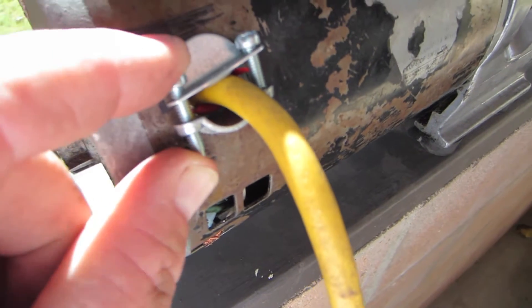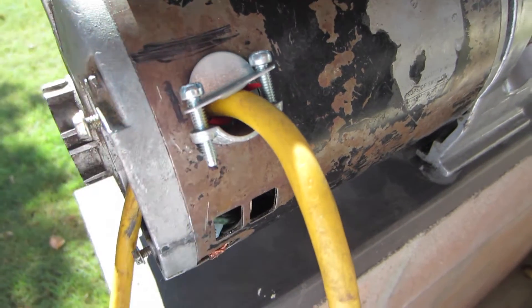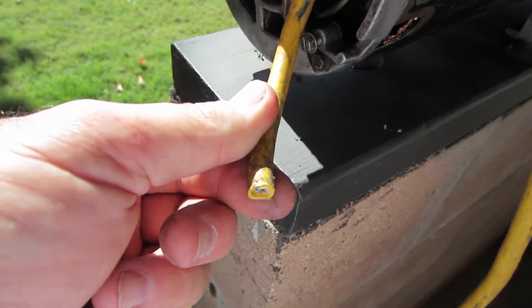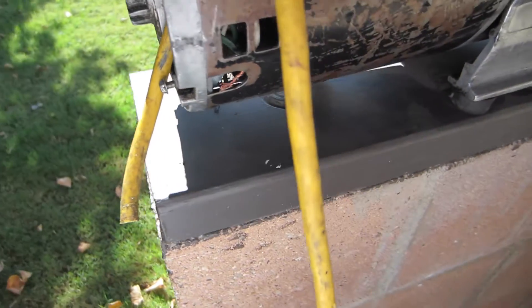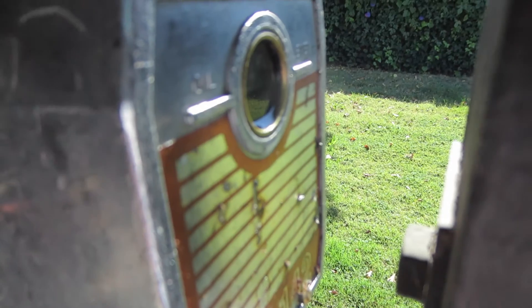Alright, got my hole drilled — almost drilled it too big, it was close. All I have to do is strip the end of this and connect up my wires, put the switch back on. The vacuum pump actually leaks a little bit of oil out the front.